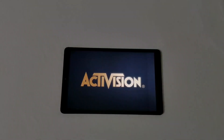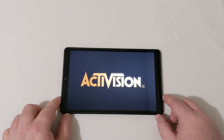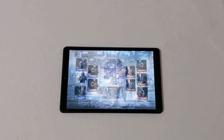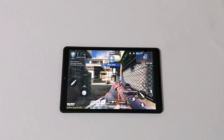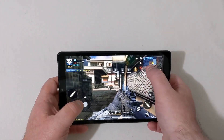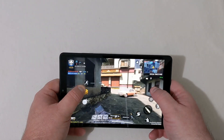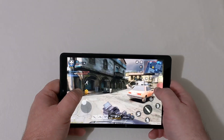We're going to try Call of Duty now. I have played this game once before already and had a better experience than I did with Asphalt 9. I'll let it load up and come back when it's set up. This can only be set to low setting — you can't choose high — and we're already in the game.